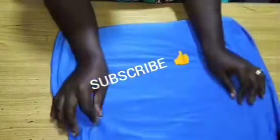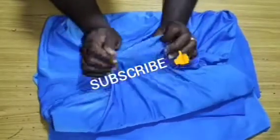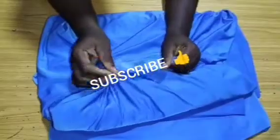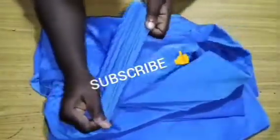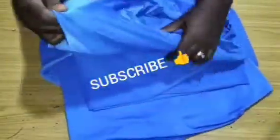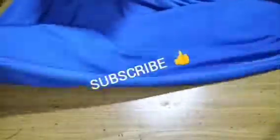I'll be teaching you the tips and tricks to achieving this perfectly, with your stoning design as well. To start off, you need a stretchy fabric — not that very light stretchy fabric. What I have here is a little bit thick and it stretches as well. I'm making use of three and a half yards. If you want to achieve this abaya at full length you need three and a half yards. I've already placed it on fold, as you can see right here.